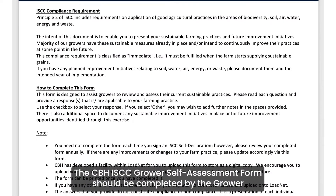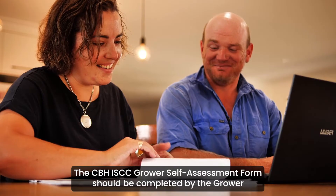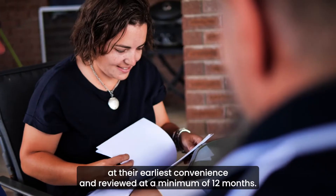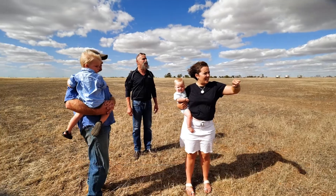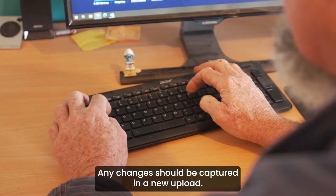The CBH ISCC grower self-assessment form should be completed by the grower at their earliest convenience and reviewed at a minimum of every 12 months. Any changes should be captured in a new upload.